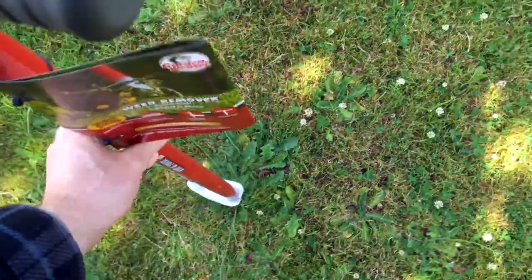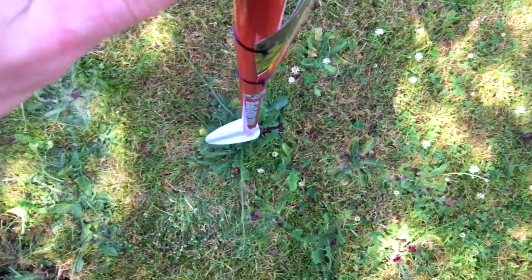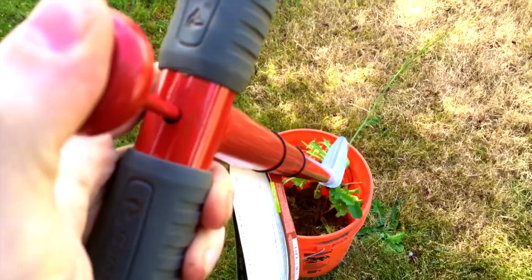Here's the tool. Step on this. Step on this. Twist. Twist. That's good.